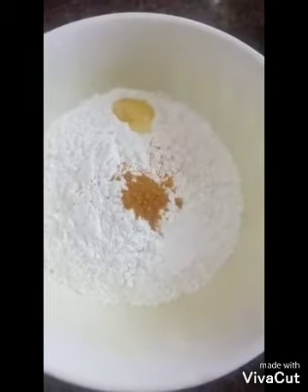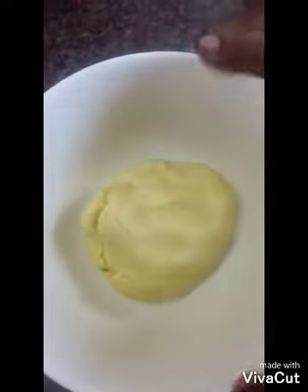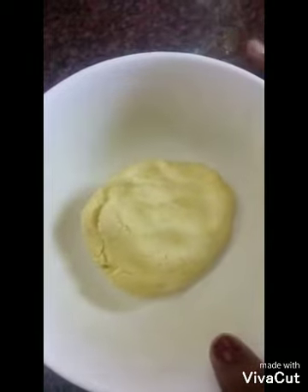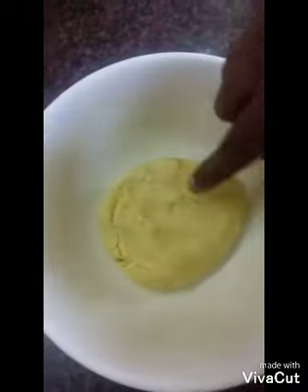Now add a nice color to the chapati. You need to mix it up. You can also add red color. It's a nice color.